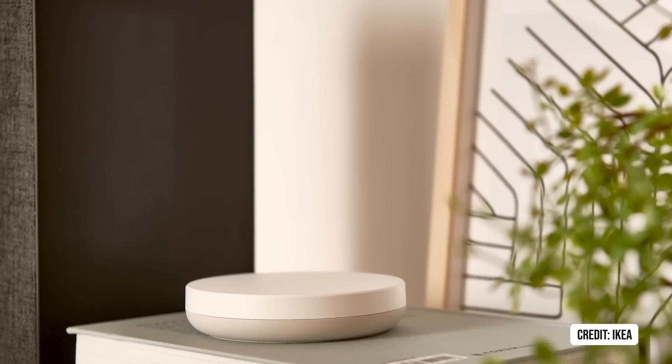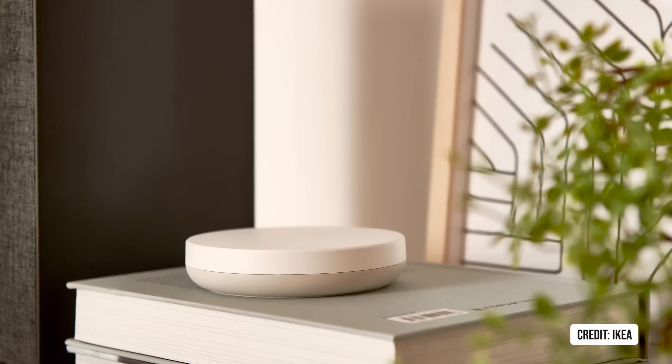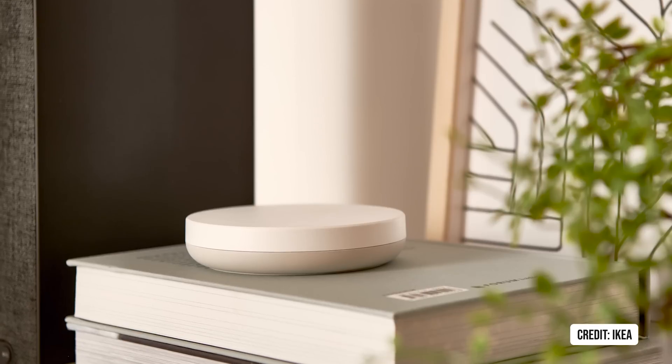What keeps happening is hubs are coming out with announcements around Matter and Thread. Ikea's Dirigera Hub is now out, and although I just got one the other day, it should have Matter and Thread very soon.